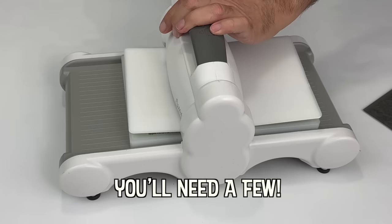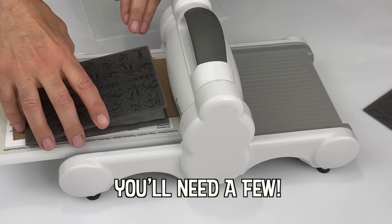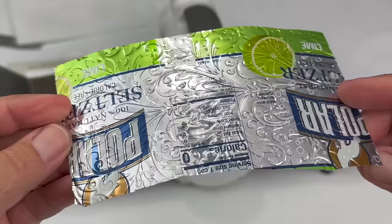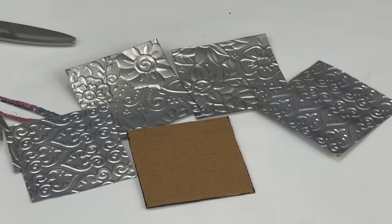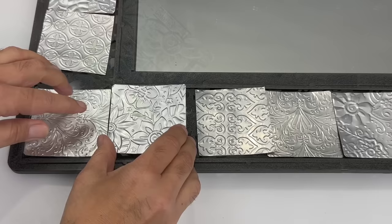Embossing can be traced back to the 15th century when heated stamping plates were used to create stationery for high-end purposes. Embossing was also used in the creation of coins. Mexican tin folk art mirrors are made by craftspeople using embossed tin pieces to create beautiful and functional works of art. Designs often vary by region, and this style of artwork dates back as far as the 1500s.